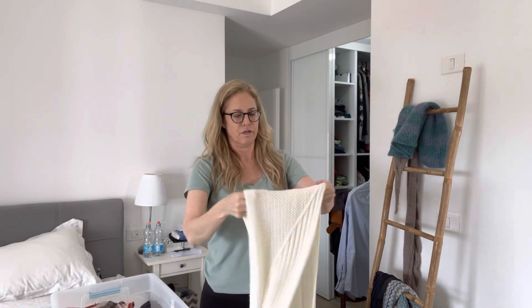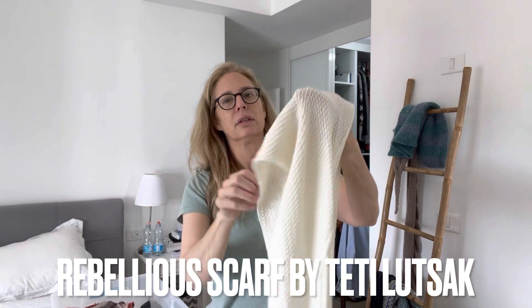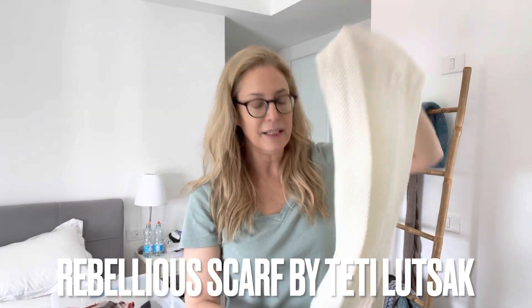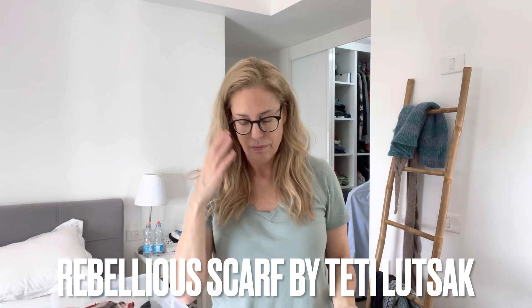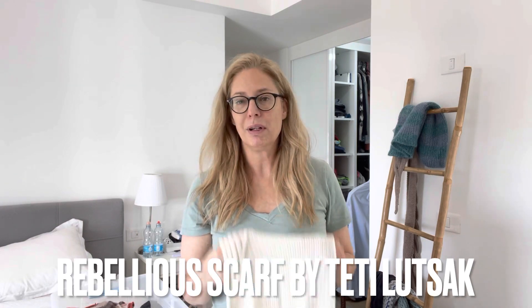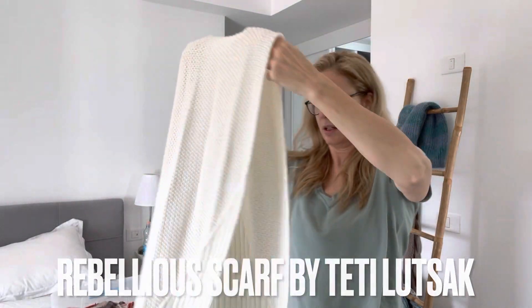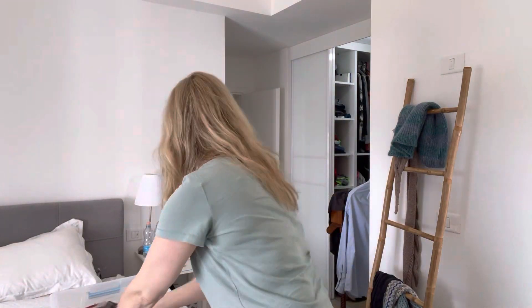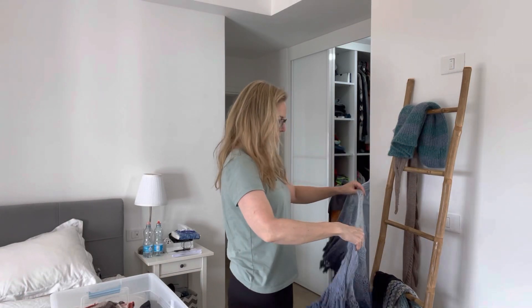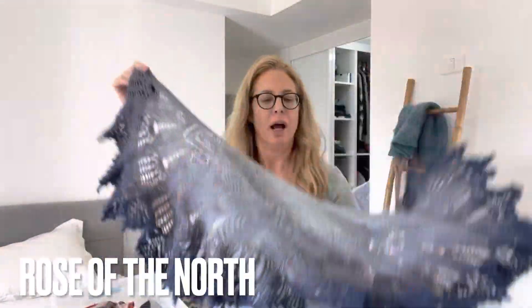You see the scarf I just finished? It's by a Ukrainian designer - Tatiana, I don't remember the last name. I wanted white; I really like white now. I didn't like white for a long time, but then something shifted - I started getting white in my hair, my complexion changed, and now I really like white. I didn't get to use this one, I just finished it, so next season. This one is beautiful - it's a lace one, really pretty.